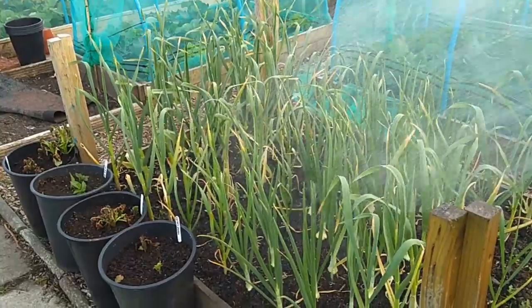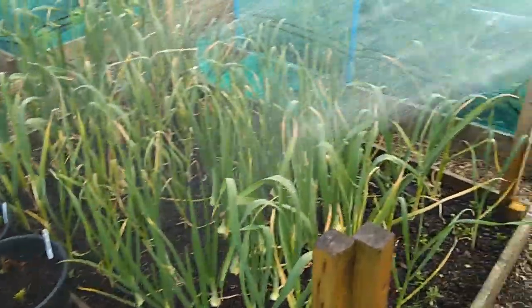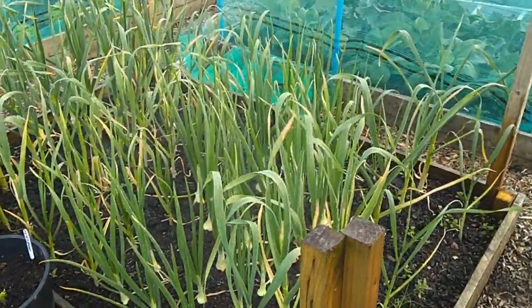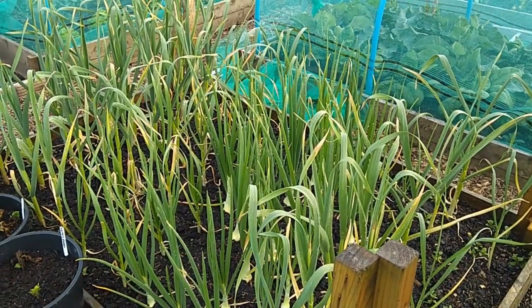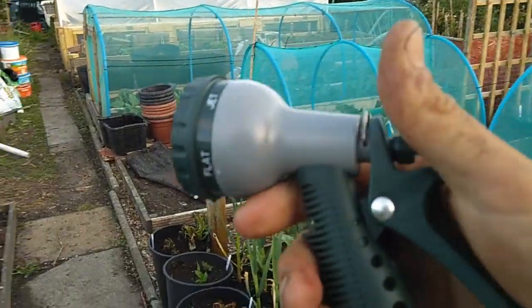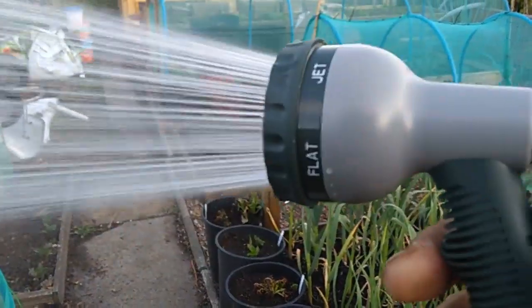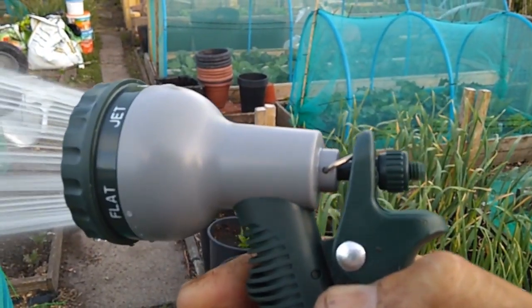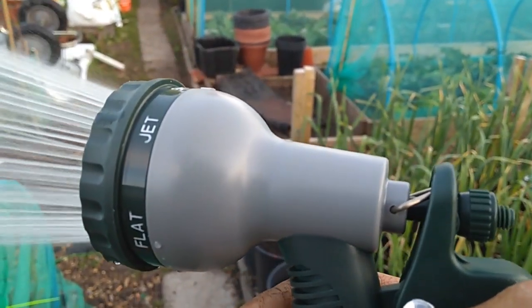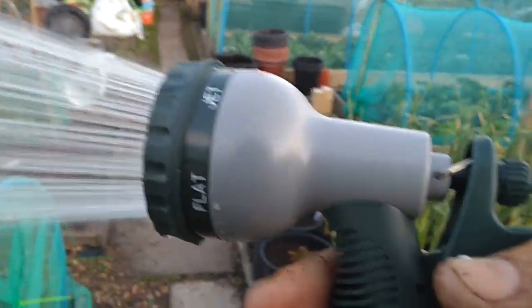Giving the onions and garlic a bit of a shower. There's one feature I quite like — if you go like that and knock it back, it holds it open. I mean many of you will know this, but I've never seen that one before. It holds it open, saves you squeezing it all the time. Nice little feature.